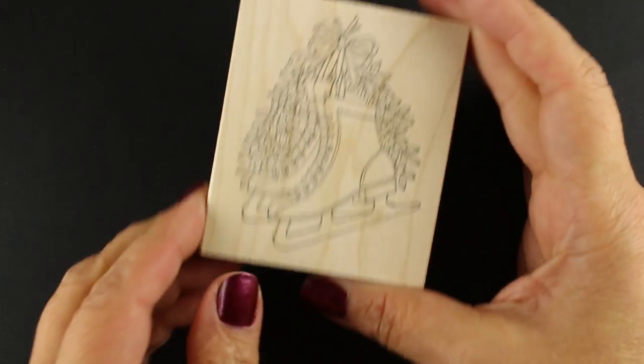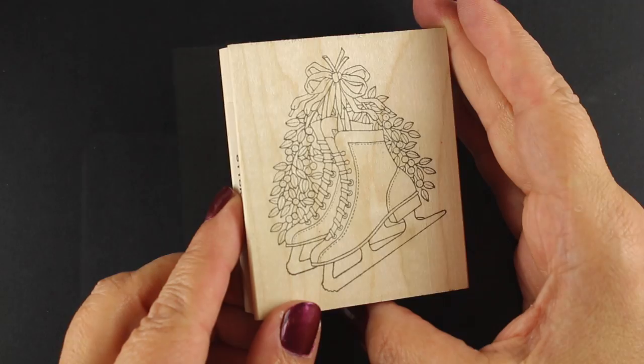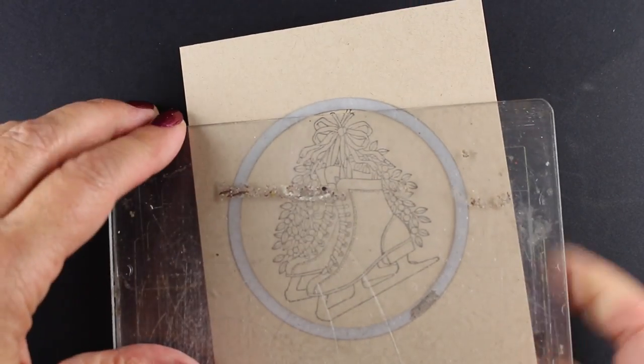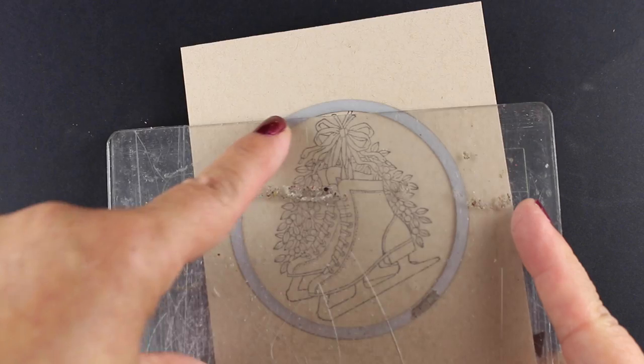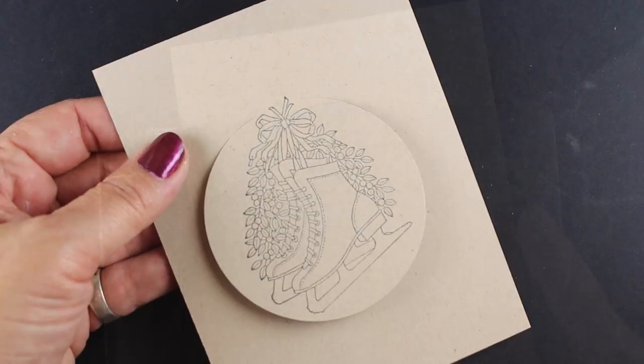Today I'm going to use a little stamp from Pink Ink called Pair of Skates. It's a wood mounted stamp and I'm gonna do some partial die cutting. I've got my plates for my die cutter and I'm letting one edge hang off so that it does not die cut.